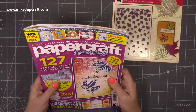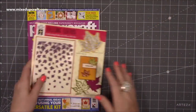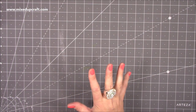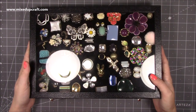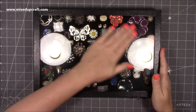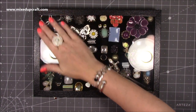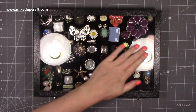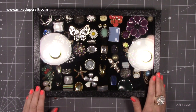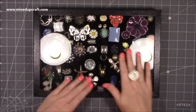This next item isn't really craft related but it's completely related to me — it's some storage I've recently purchased for all of my rings. I shared a video a while back with a little competition about how many costume rings I have. I have a lot — 266 at that point.